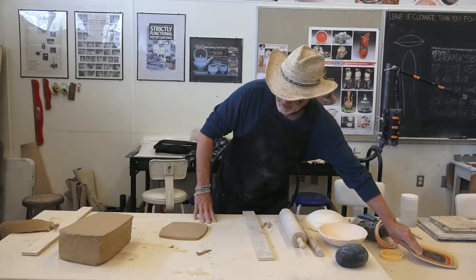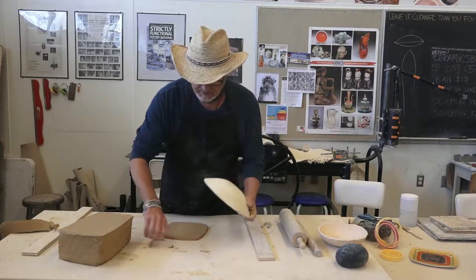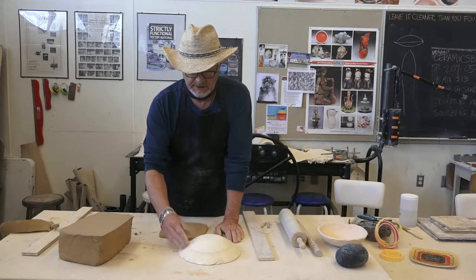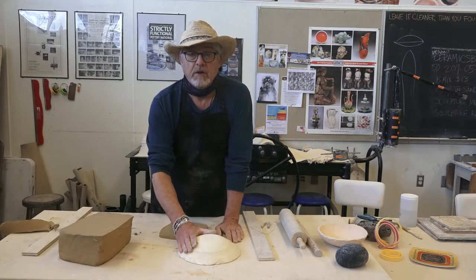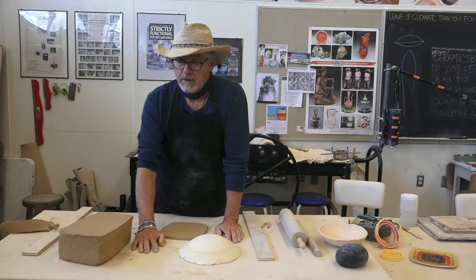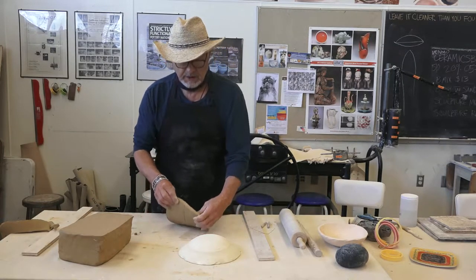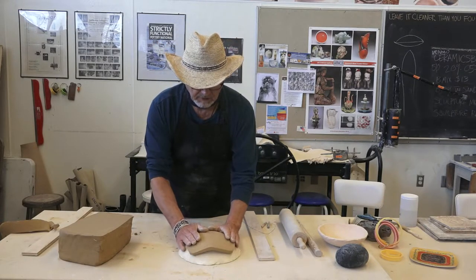Now the next thing would be to lay this over a slump mold. This is made of plaster. The magic of plaster is that it sucks the moisture out of the clay, so there's no need for any release agent like talc or cornstarch. The plaster will suck the moisture out and the clay will release, so I can just press it down over the slump mold.